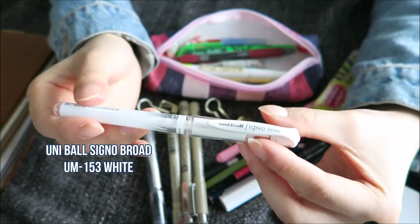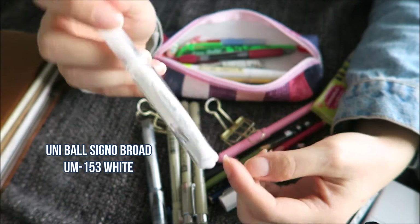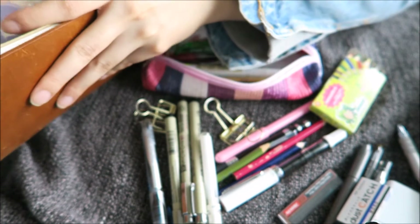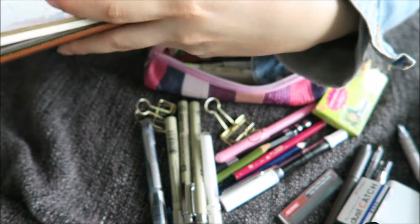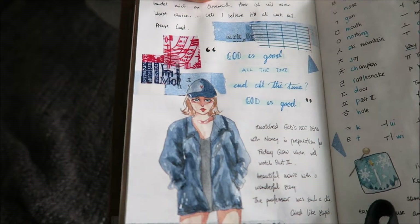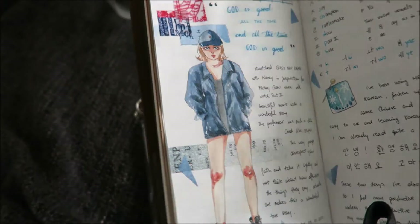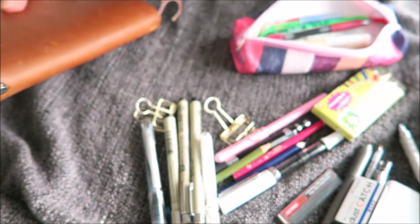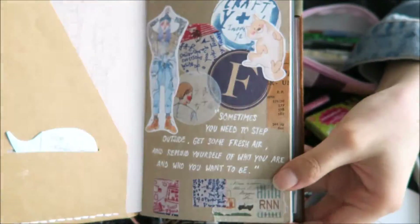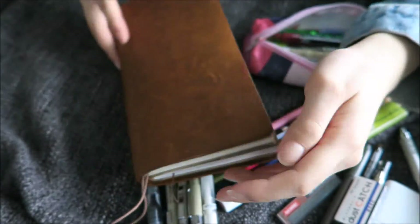I have a Uniball Signo in broad — it's the white one and I just use it for highlights. For example, this girl here has highlights on her jacket and also on her legs. It also looks really nice on craft paper if you write with it on craft paper. I really like this pen.